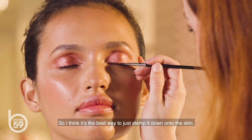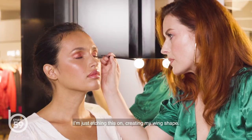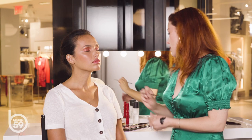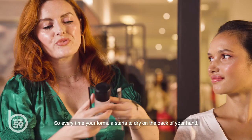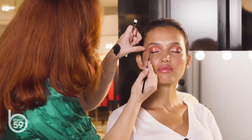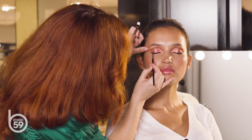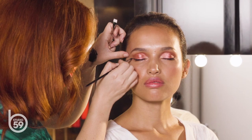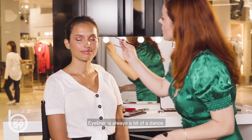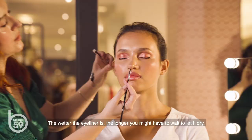I think the best way is to just stamp it down onto the skin, and just pull lightly every time you make a little impression of color. I'm just etching this on, creating my wing shape. While it's drying, I like to take a little flat brush to sharpen it up a little bit. Every time your formula starts to dry on the back of your hand, you just spray it again. Eyeliner is always a bit of a dance — you always want to bounce back and forth from side to side, same with mascara, because you're actually letting the layers of mascara dry between each coat. The wetter the eyeliner is, the longer you might have to wait to let it dry, but usually that means it lasts longer.